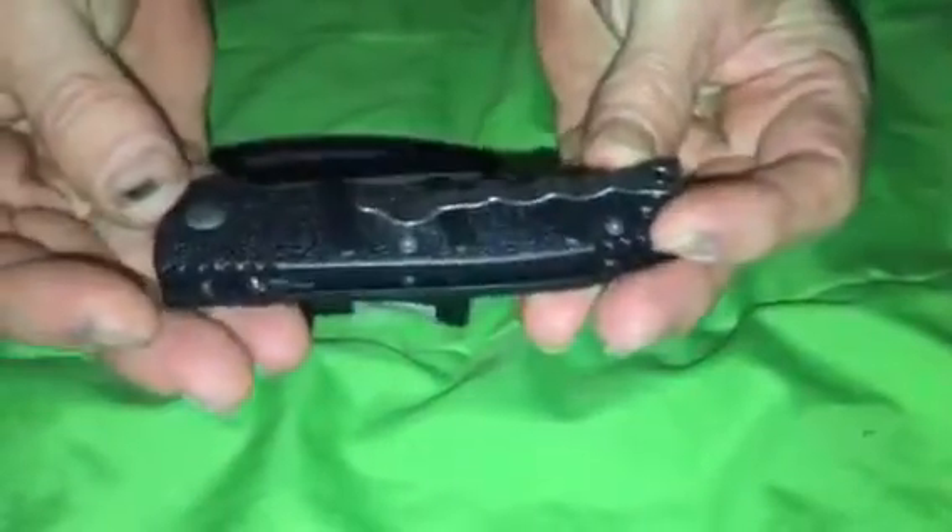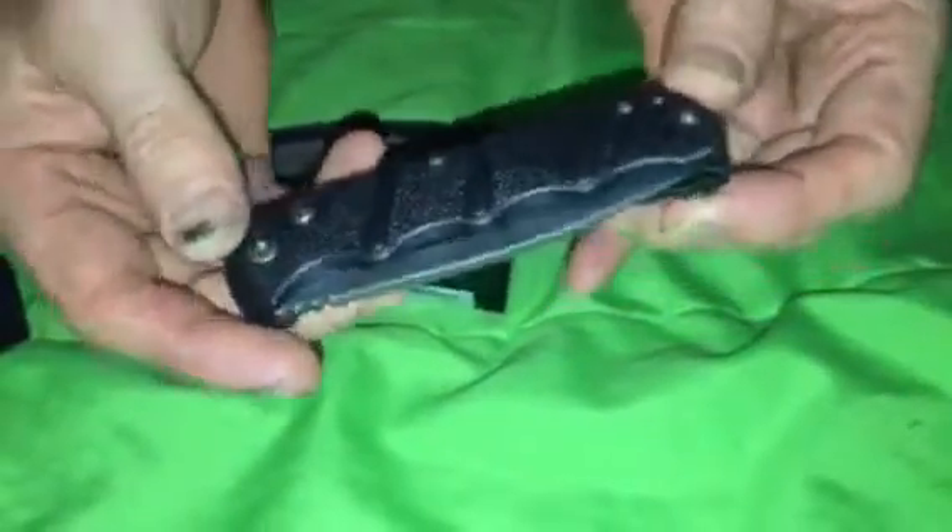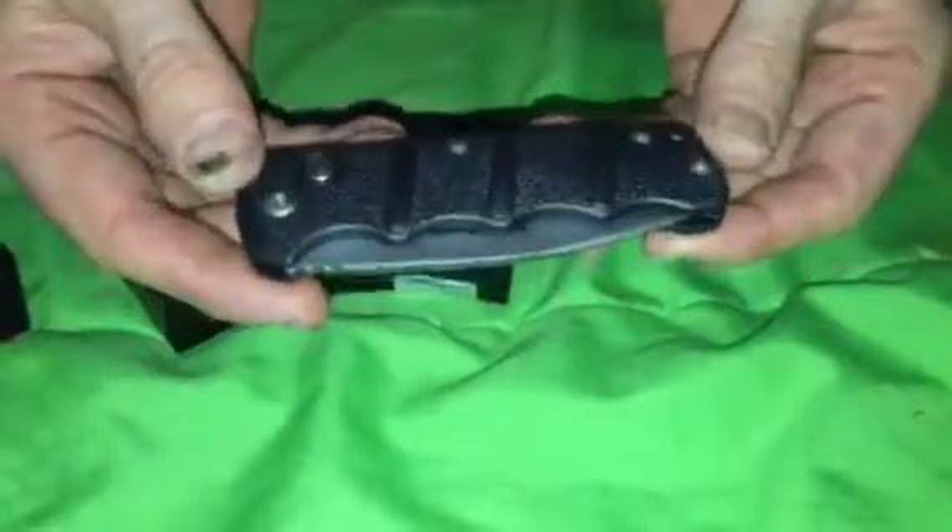Very nice knife. Nothing real special about it other than the price. It's pretty durable. I sell these for $34. That's it for that one.